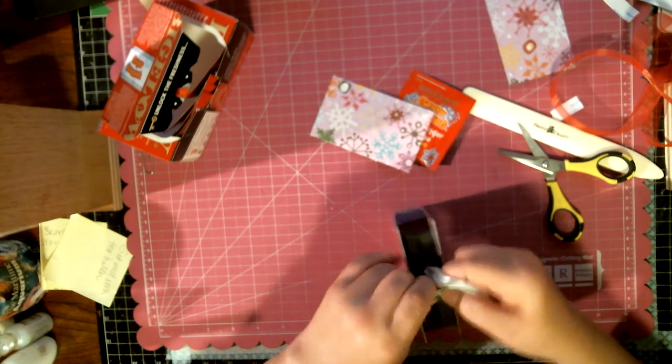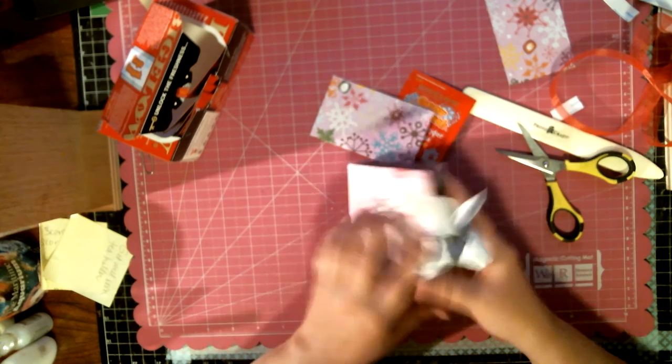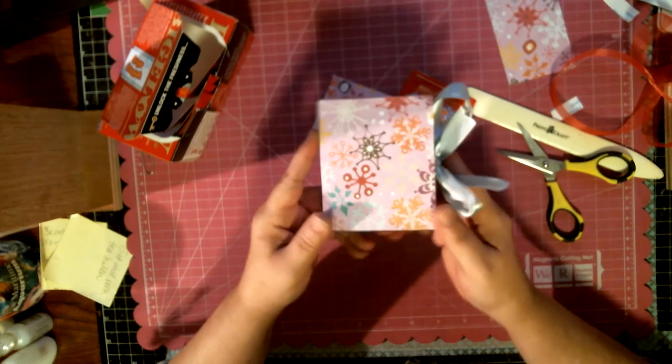There you go guys — that's my little tea caddy box, and now I can go and decorate it any way I want. If you don't like to see the cardstock, you can cover it up with some design paper. I will be covering the front of the little pockets but not the sides — it's not that serious for me. Just tie it up, decorate, and you are good to go.